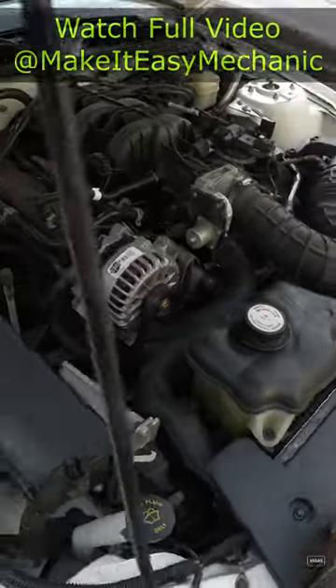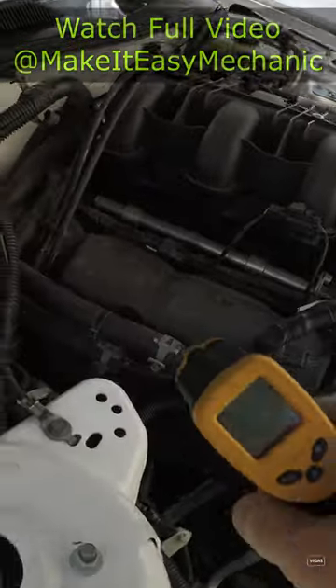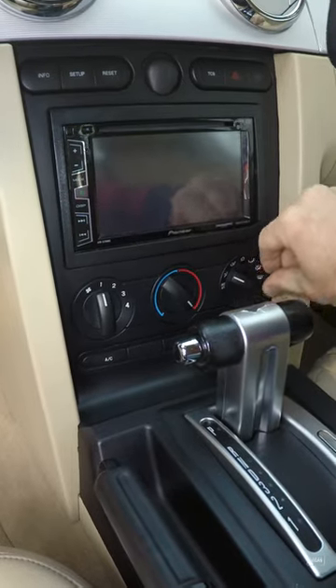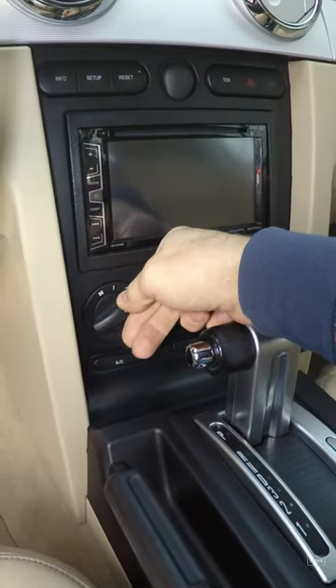What people often fail to remember when they perform this test is set the temperature setting on hot and the blower motor on high to cool down the heater core as much as possible.